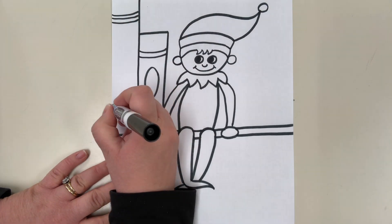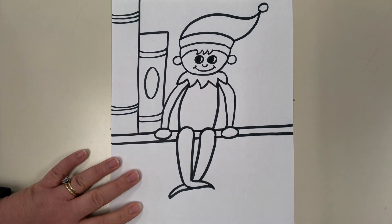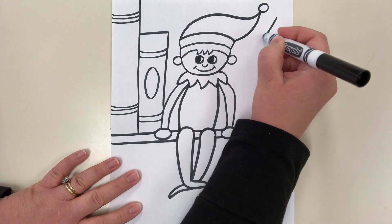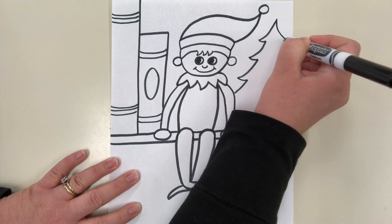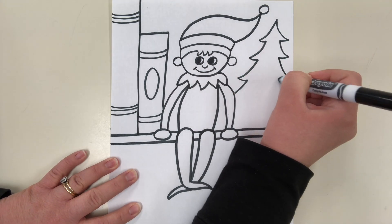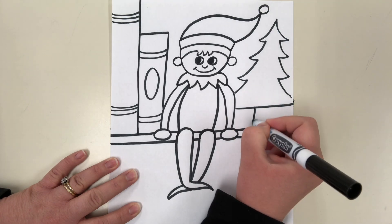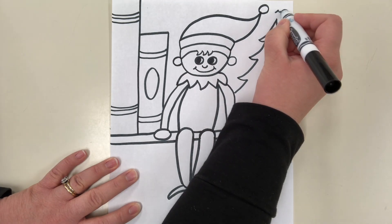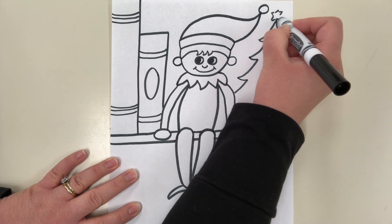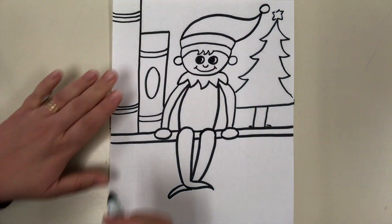I didn't put titles on my books, but if you have a favorite book it might be fun to write the title on it. If you don't want to put books all the way across, you could put a Christmas tree behind him — just do a zigzag line going down, connect it with a rectangle, and you have a little Christmas tree decoration sitting on the shelf. Decorate this any way you want.